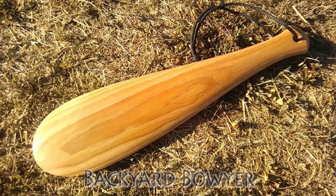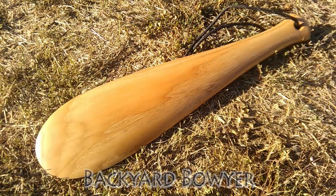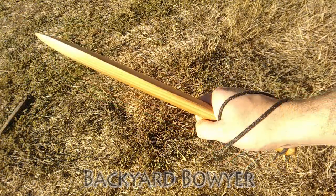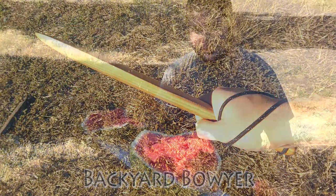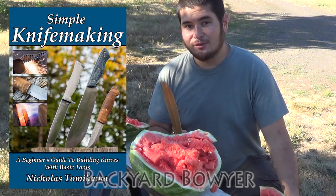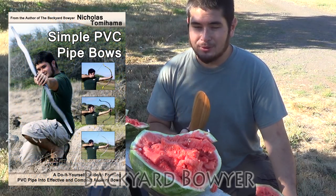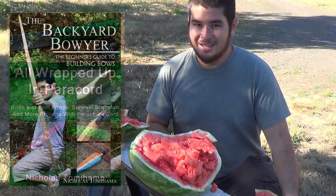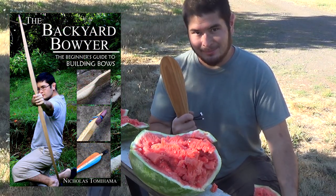Here it is all finished up. If you have any suggestions for other things you'd like to see me build, please let me know in the comments below. If you like what I'm doing, be sure to check out my channel for other videos like this. I've also written several books on different topics and I'll put links to those in the description below. As always, thanks for watching — I'll see you guys next time, bye.